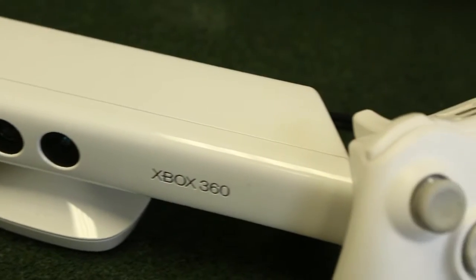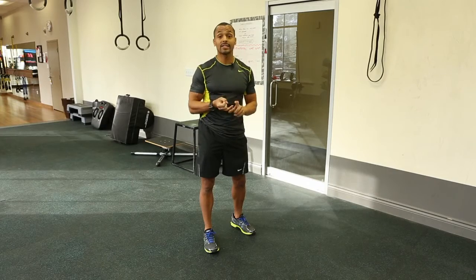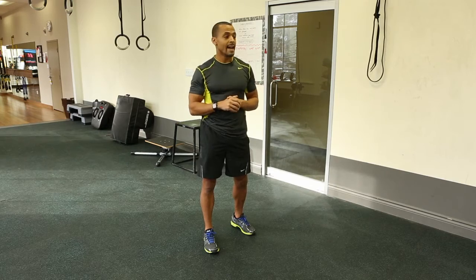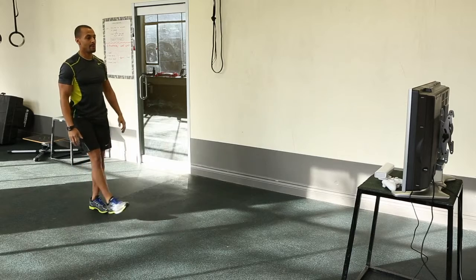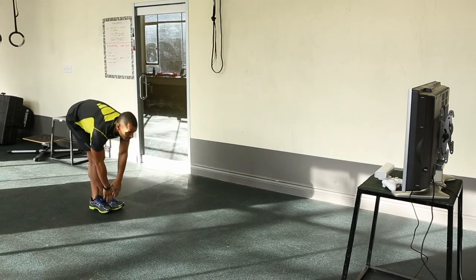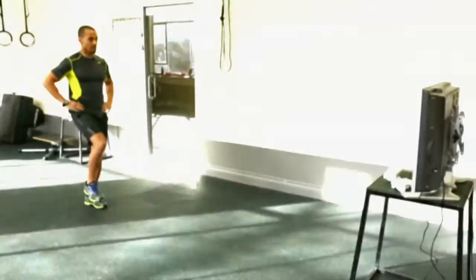After each workout or each drill that you do, you get a measure of your athleticism and your fitness level. It's a number and you can try to beat that each time. You can also share it with others in this online fitness community, so it's a great method for accountability as well.